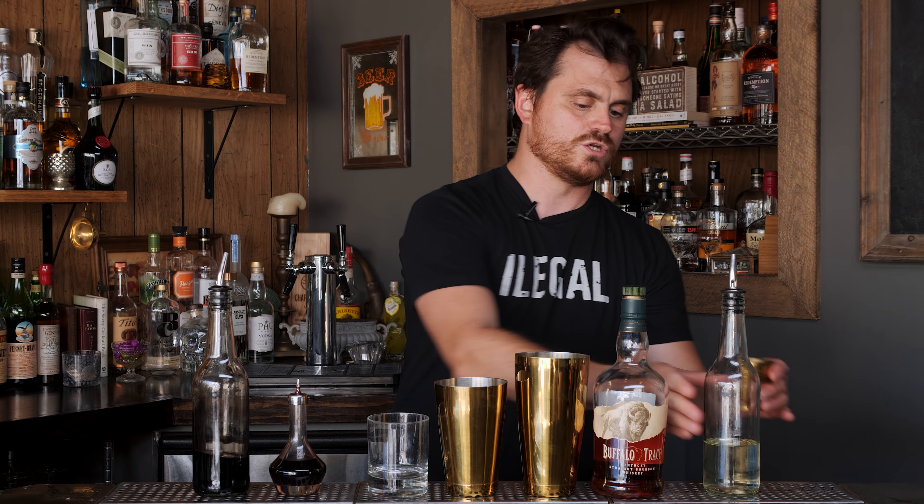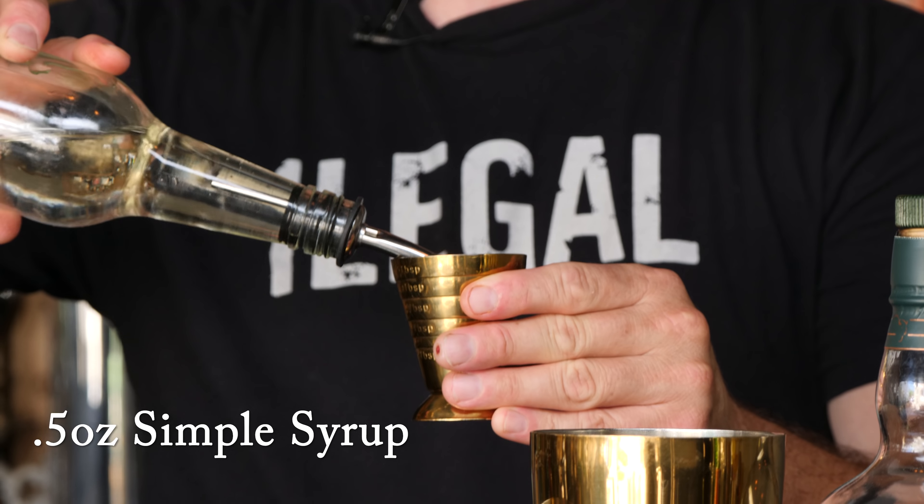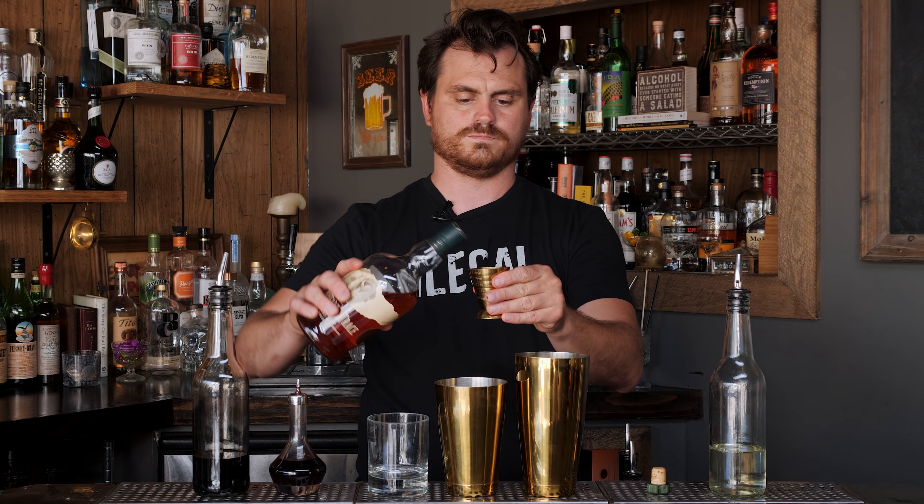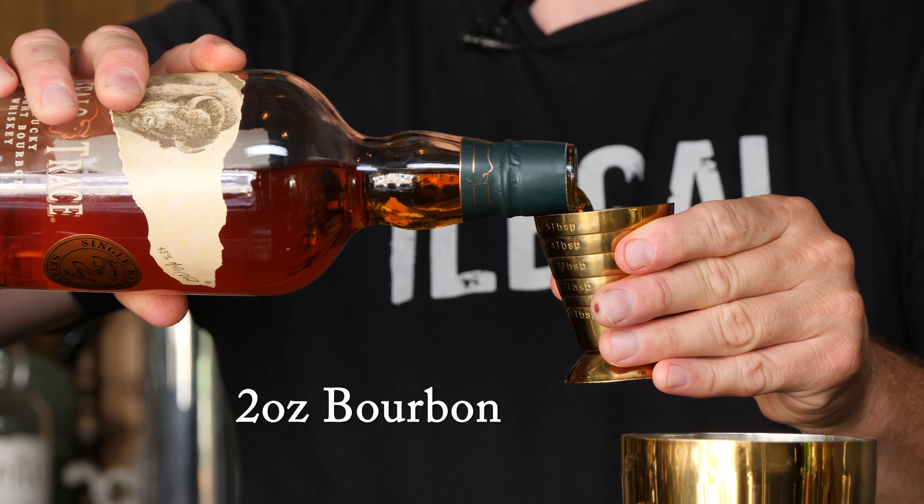Then we're going to do half an ounce of simple syrup, and last but not least, two ounces of bourbon.